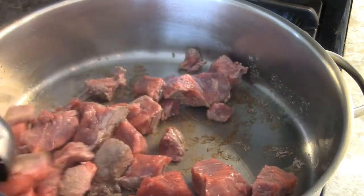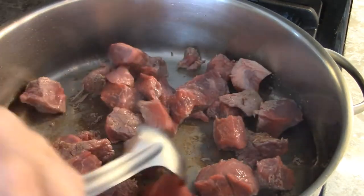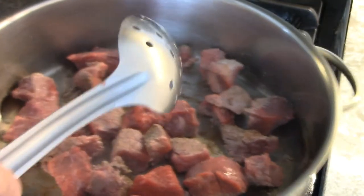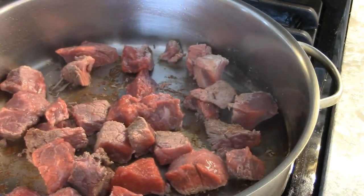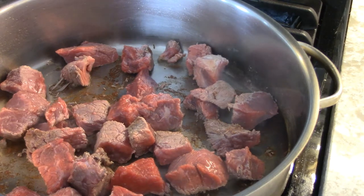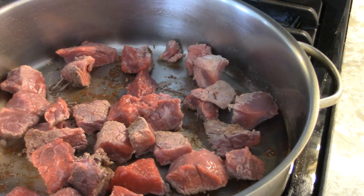I'm going to put the vegetables in here. And after I cook the vegetables for a few minutes, we're going to add the stock — chicken stock, beef stock, vegetable stock, whatever stock you like, but not fish stock.